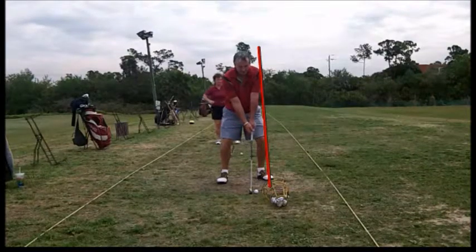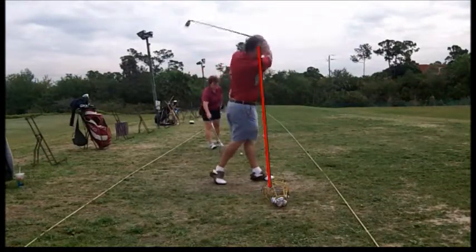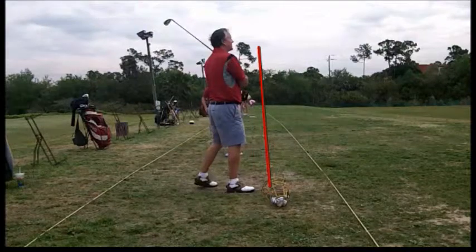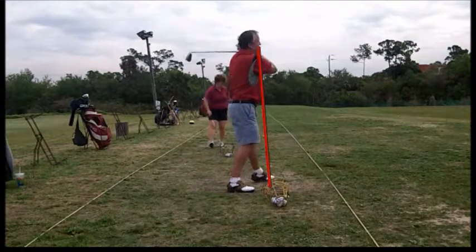I don't like to see this much static — a little handsy, little tip over there, turns through it. Notice, didn't get forward. The head went first. When the head goes first, we're almost never going to have all the power we want. So with this golfer, we're going to work real hard on getting him to keep that head back.